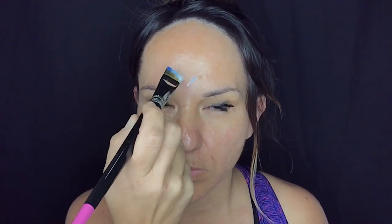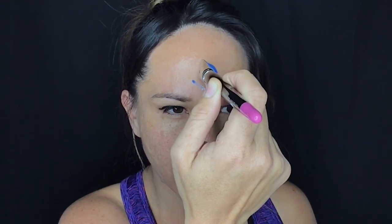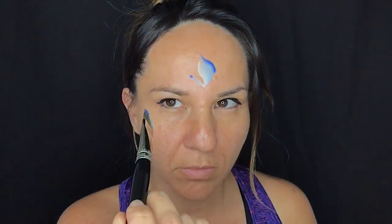With a three-quarter inch flat brush loaded with a split cake that I've made myself — check out my video on how to make your own split cakes — I've just made a V shape, putting the brush flat on my face.